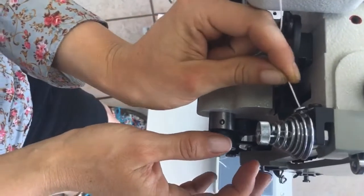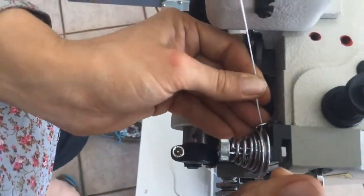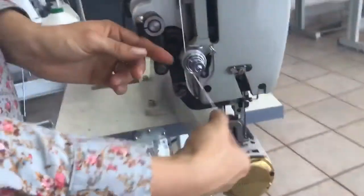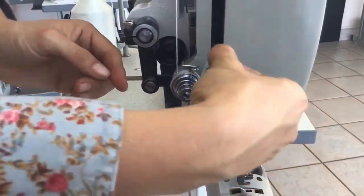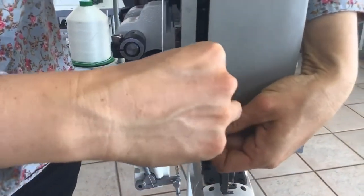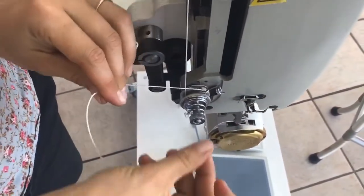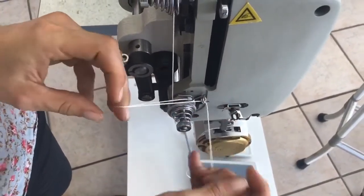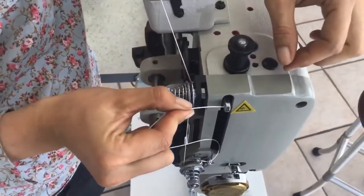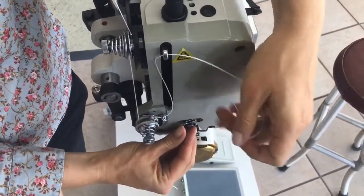Go through this little pigtail here near the tension disc, and then over the tension disc — make sure you snap it down in there. Then come down and do one wrap and another wrap around this tension disc, then put the thread up through this guide here, and then through the little take-up lever spring, through the actual take-up lever, and down through this little guide.